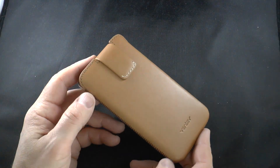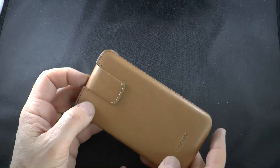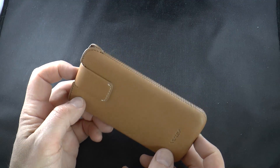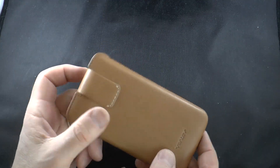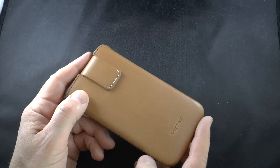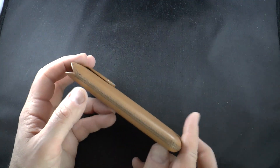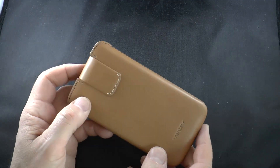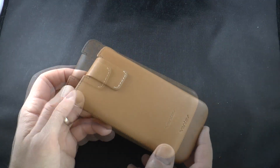This is a pouch style case for protecting your phone. It does not come with a screen protector or anything like that, and it will obviously only protect your phone when you're not using it. When you're using it you actually have to have it out of the case. That's why some people don't like pouch style cases — I like them but tend to want to protect my devices and don't want the risk of having it exposed.